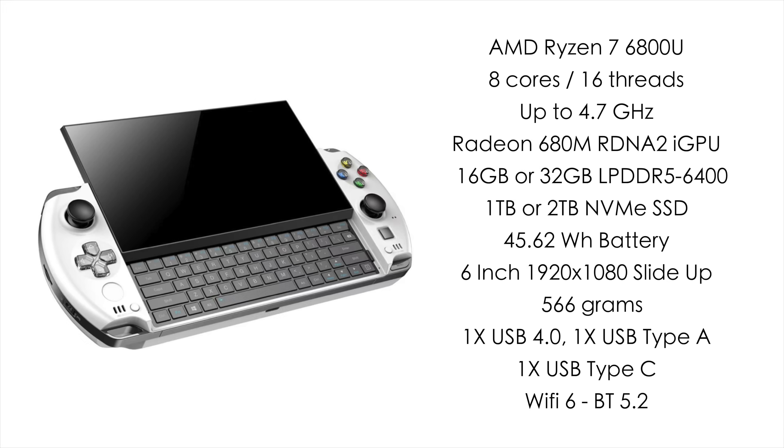It's going to be rocking a 6-inch slide-up 1080p display with that QWERTY keyboard underneath it. I'm not exactly sure whether it's going to be a membrane or domed keyboard — we'll have to see when it comes out. Weight is estimated to be around 566 grams. This will support USB 4 so we can connect an external GPU, and it's also going to have one full-size USB 3.2 port and another 3.2 USB Type-C. I really love seeing extra ports on these handhelds because these actually make really good desktops when set up correctly.